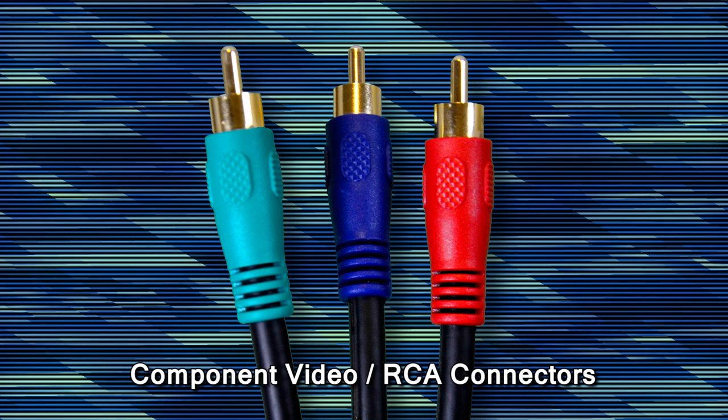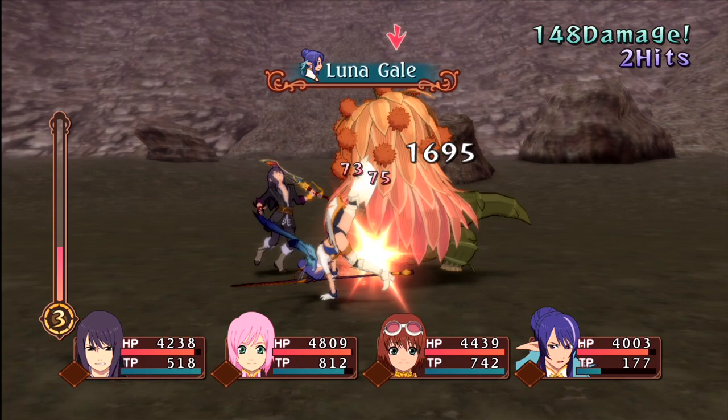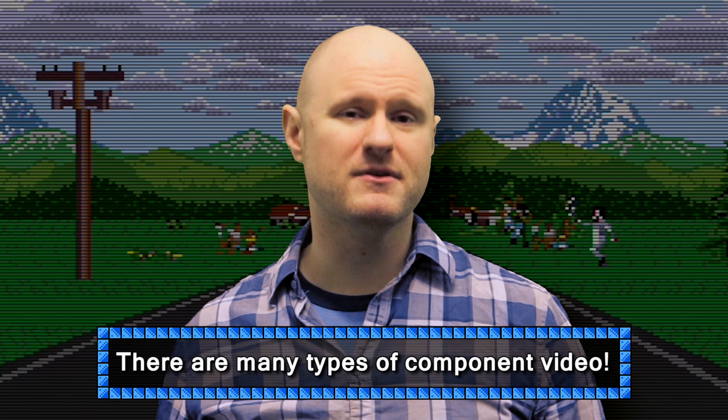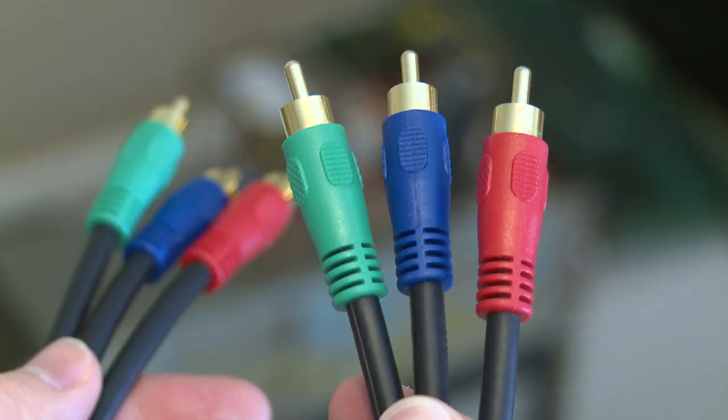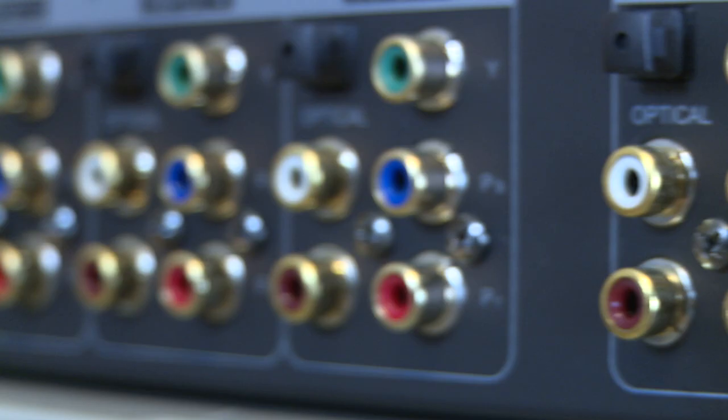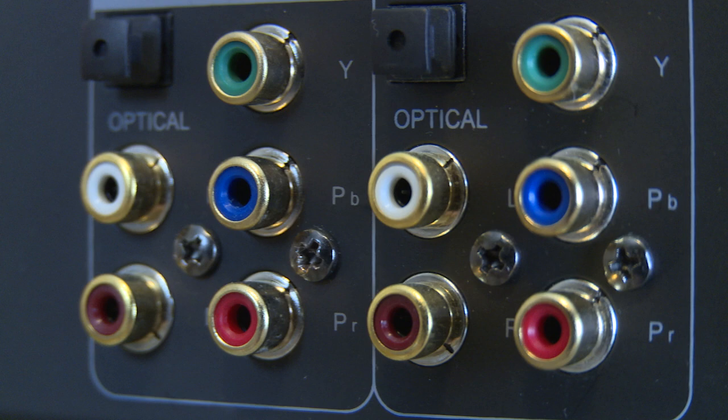Then there's component video. The first thing that comes to mind is a set of red, green, and blue cables that you might have used on a DVD player, PS2, GameCube, Xbox, or Wii — even in HD in the early days of the Xbox 360 and PS3 before you had a TV with HDMI. This is usually given the generic term of component video, but it's by no means the only type. The color coding on these RCA-style connectors is actually a little misleading. Under the plugs you might see Y, PB, PR. Remember how Y represents luminance? The green cable isn't carrying green color information at all — it's luma and sync.